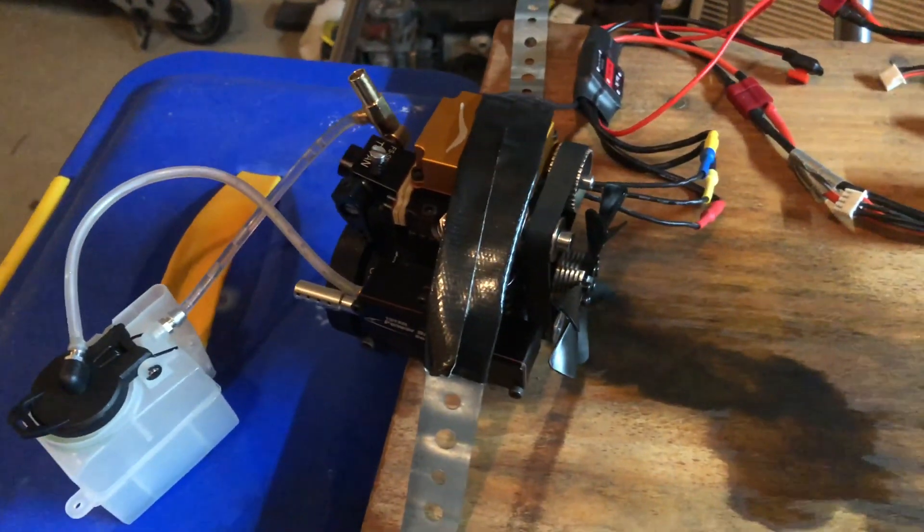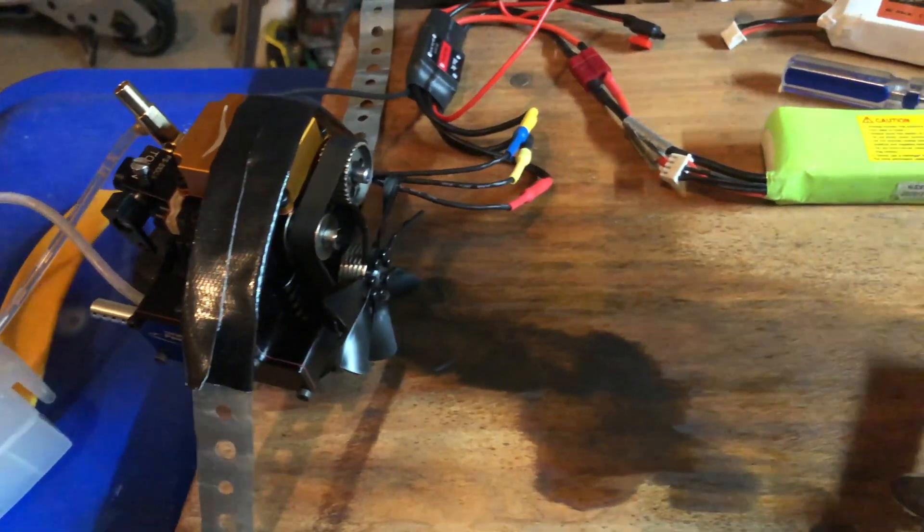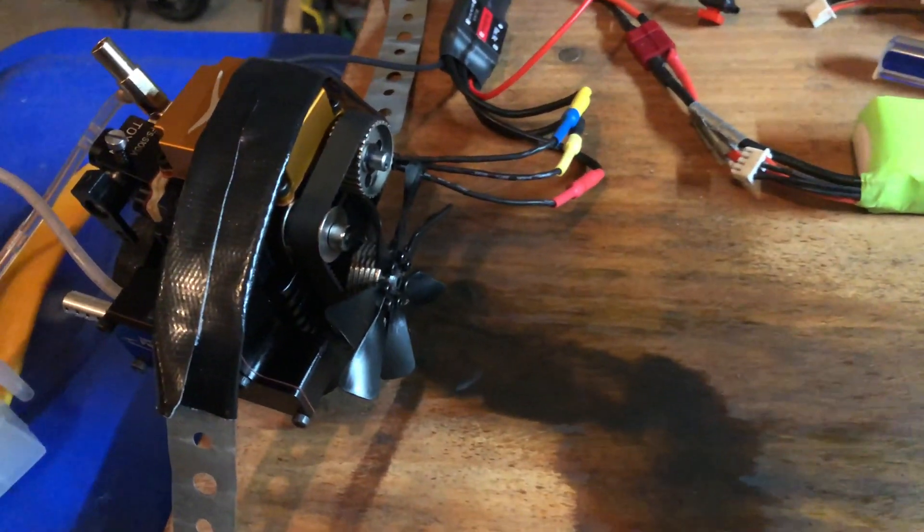I'm very surprised that the EPA has not banned four-stroke nitro engines for how much they pollute. I am literally about to suffocate in here, so I have the box fan blowing it all that way. Once it was running, it was running really good.